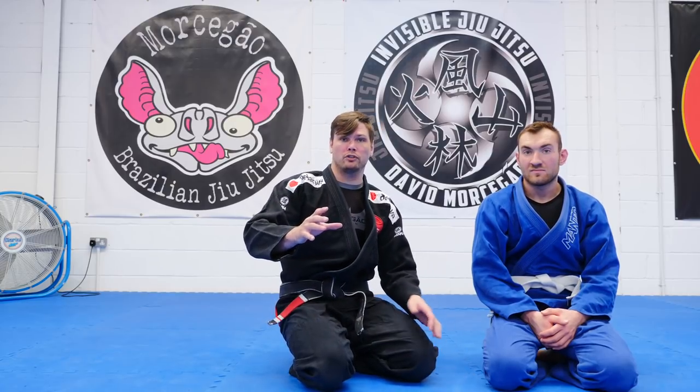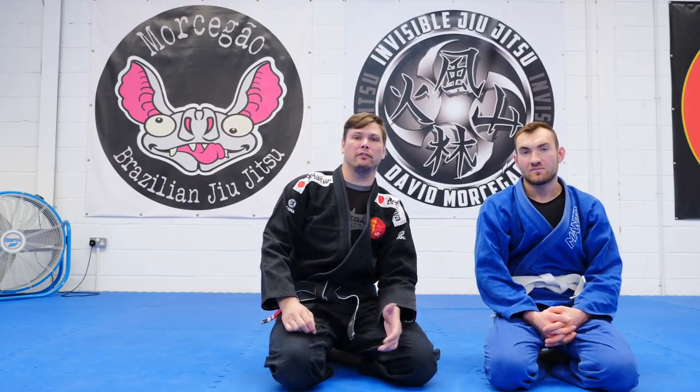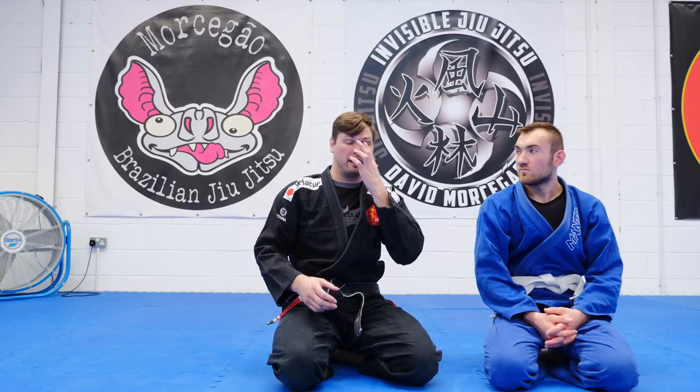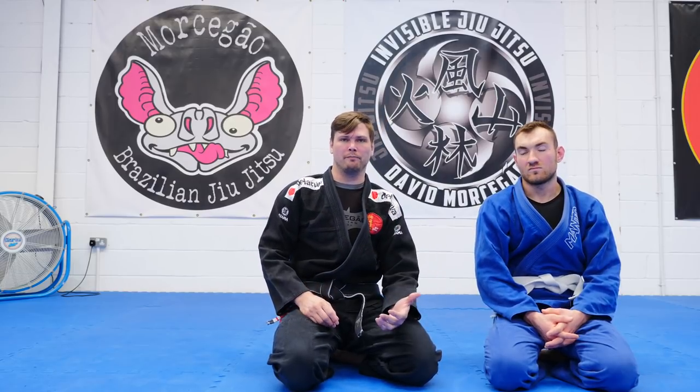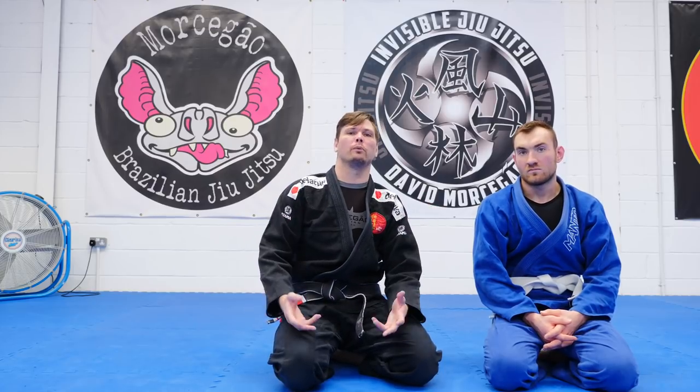We did the no-gi version. If you want to see that, it's up in the corner — go watch and come back. I always considered the no-gi variation a variation of this choke with the gi. It's just a baseball bat choke, but done from a bad position. That's why they call it a suicide choke.